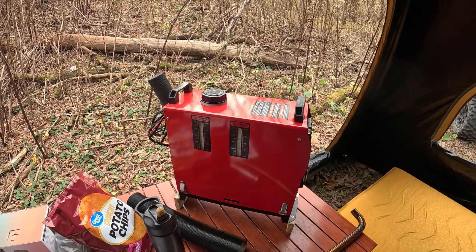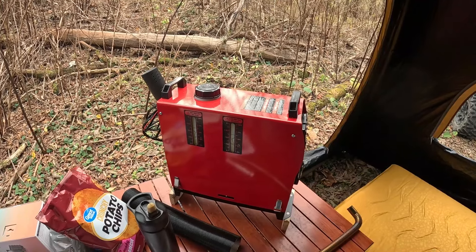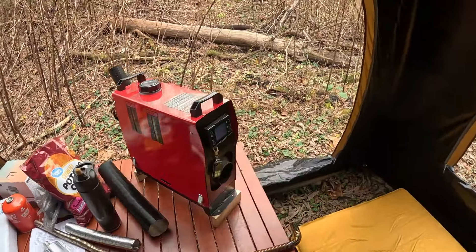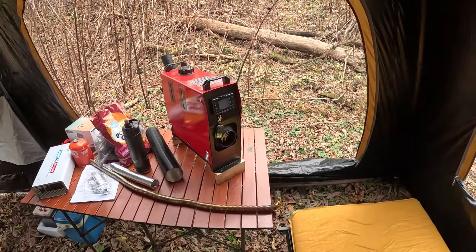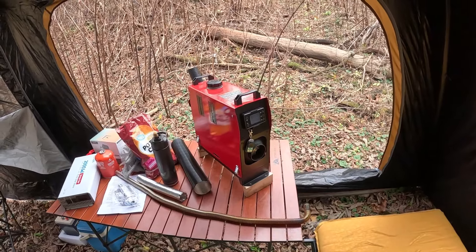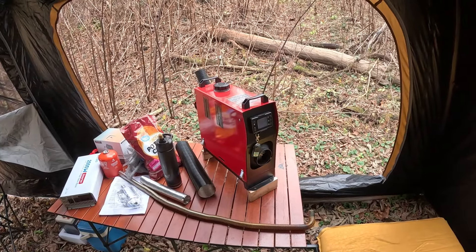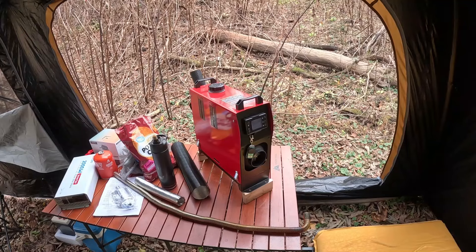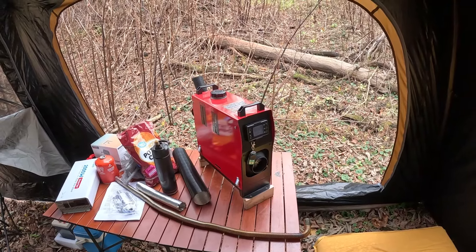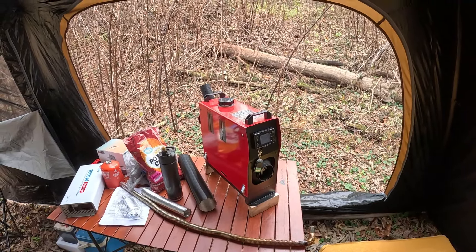You'd be surprised at how much heat one of these things can put out. They come in a two kilowatt, five kilowatt, and an eight kilowatt — this one is an eight. They're only claiming about 20,000 BTUs, around 5,000 to 20,000, but realistically speaking my two other eight kilowatts can do better than 20,000 — I wouldn't be surprised if this one can too.